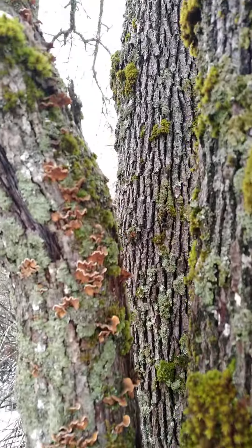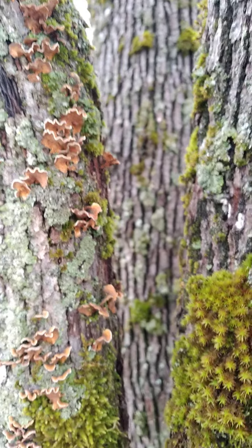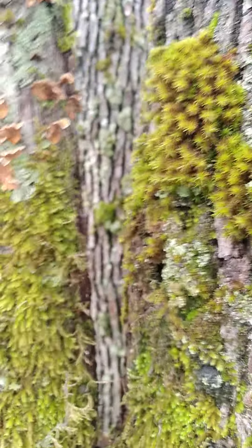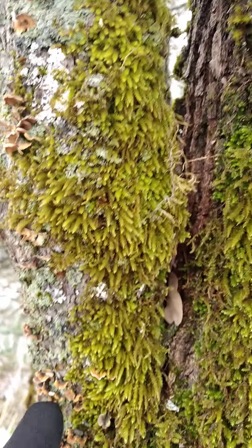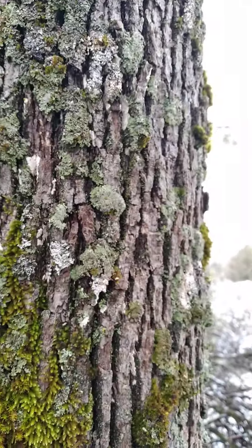I found this tree of polypore that I thought I would share. I'm not sure which kind these are — not chicken of the woods. I found chicken of the woods the other day, they're really tiny, so I'm not sure what these guys are. And this is on here with some traditional moss — beautiful, beautiful moss. There's actually three different kinds of moss on this tree.